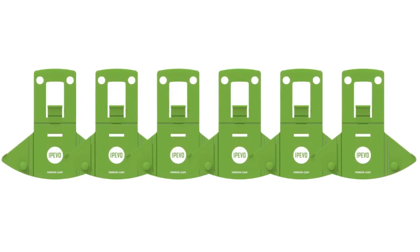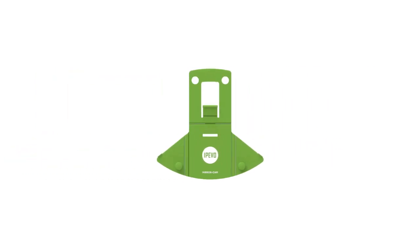To begin, you'll need one of these — the iPivo mirror camera. They are $39.99 for a six-pack, making each one cost about $7. I'll provide a link in the video description on where to purchase.